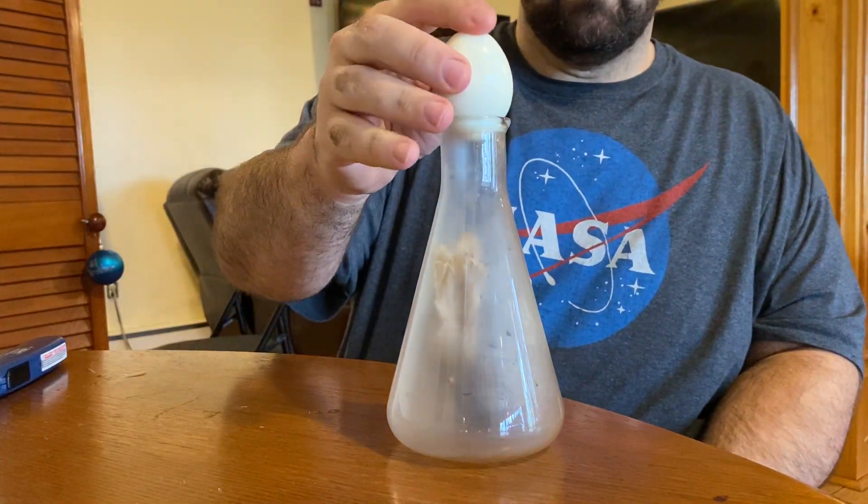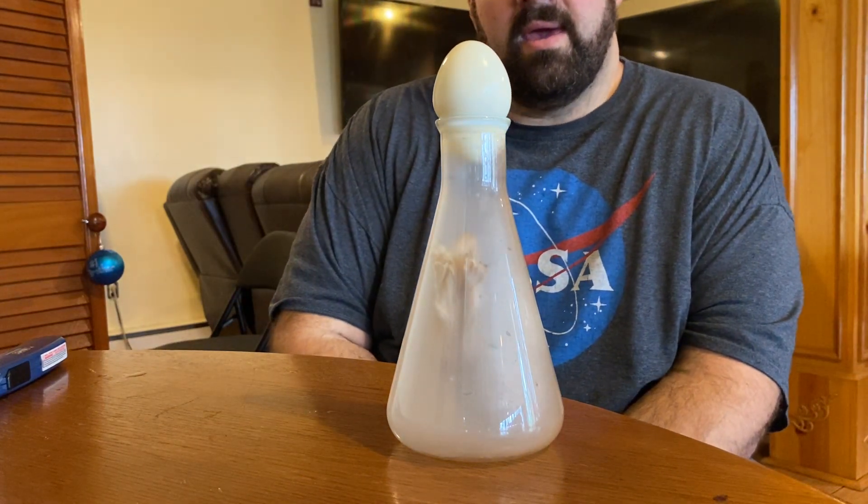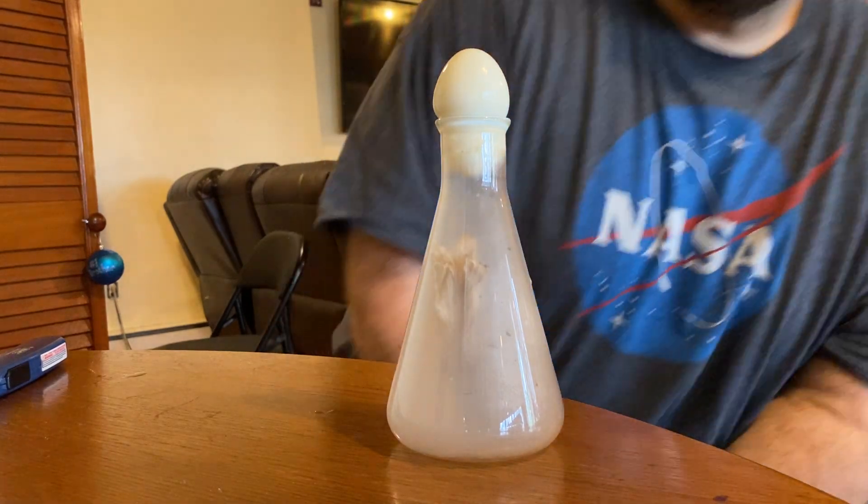As soon as that flame dies out, put the egg there — and you can see the egg is being sucked into the bottle.